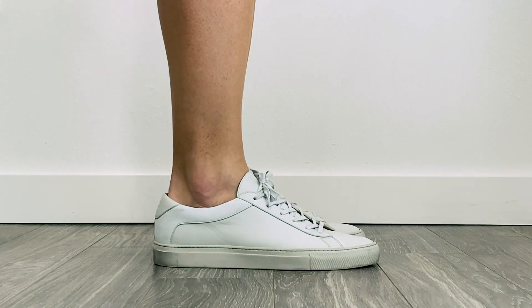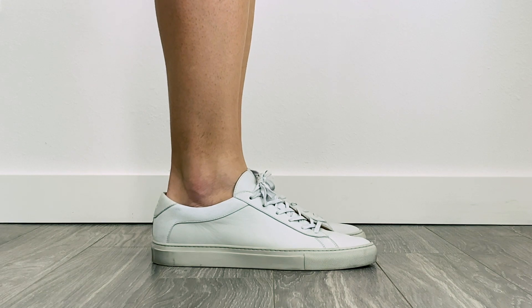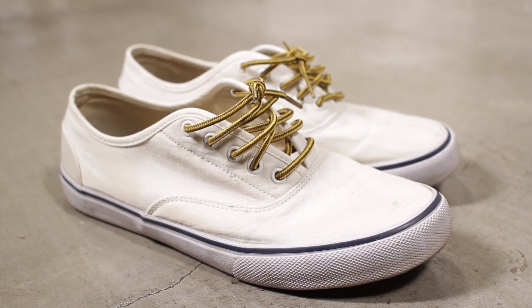Now that we've covered what's going on on top, let's figure out what kind of shoes to wear. Sneakers are an obvious choice for shorts — they're casual as well. I love these from Koyo, the simple clean white sneaker look. You can wear them with a t-shirt, a polo, or this shirt right now — it literally works with everything. If you want to go more casual, you could do something like a Vans Authentic. I think it's best to keep your sneakers slim and low top for sure.